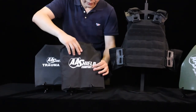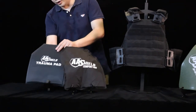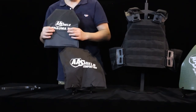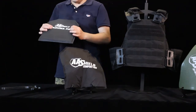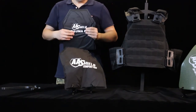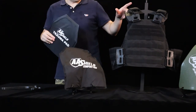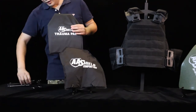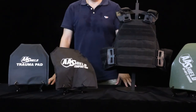I also want to introduce the trauma pad. It's an additional protection on top of the plate. It can withstand high temperatures up to one thousand degrees. The use scenario is when you are hit by flaming ammunition — you can withstand the high temperature, and the faster you release your vest, the less you will be hurt. This is the key advantage of this trauma pad.